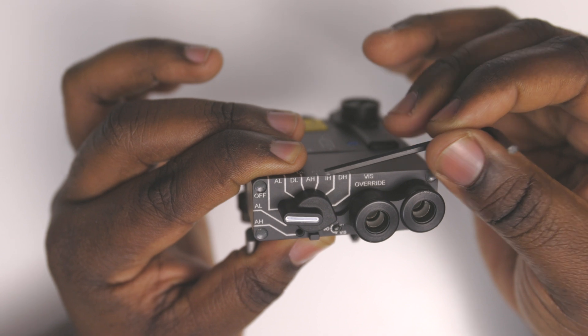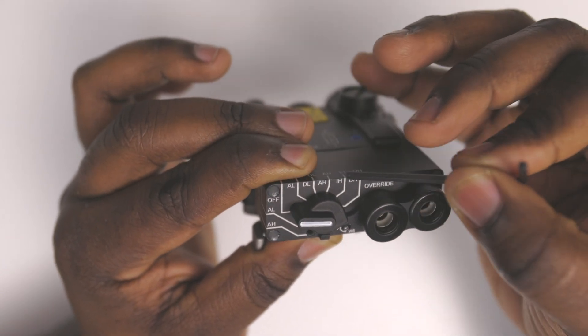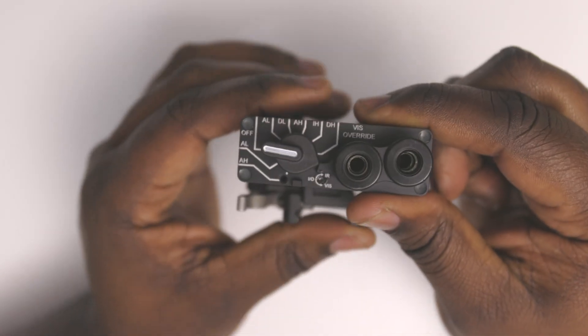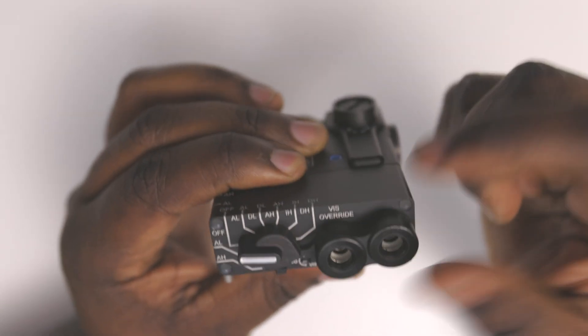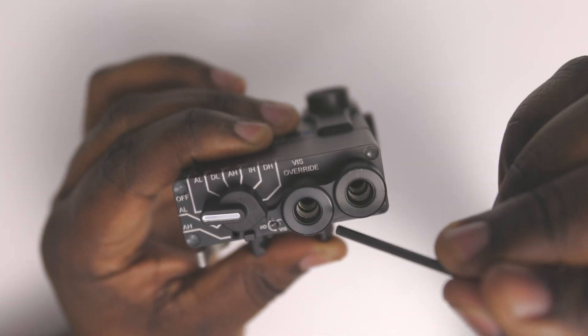As you go all the way around, this turns into more IR — infrared — which is the section you cannot see with your naked eye. This switch is the visible override switch, so they gave you a few switches you can operate.